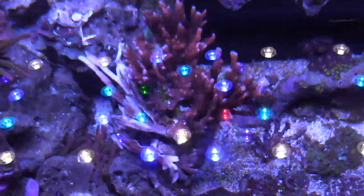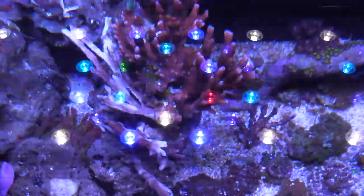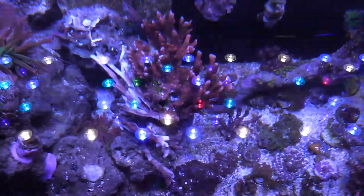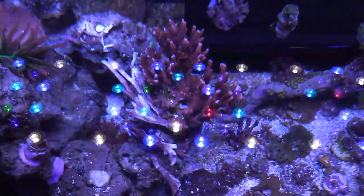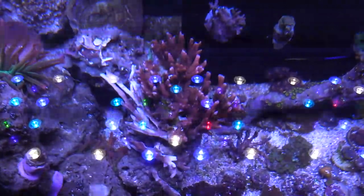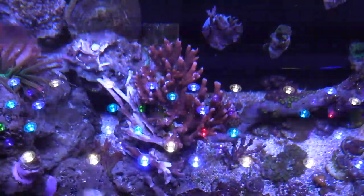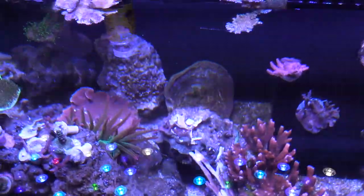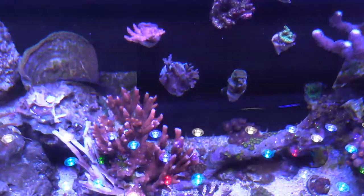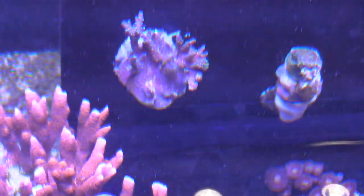I kind of cleaned up that frag rack on the top left corner of the tank — it had a lot of this orange digi all over the place. Even though it's faded a little bit, I'm gonna try to make this a cool digi rock — I'm leaning it sideways and it's growing upwards, it's gonna be huge. Hopefully it'll color up again with the LEDs and the T5s.